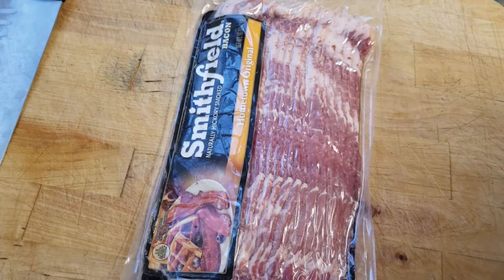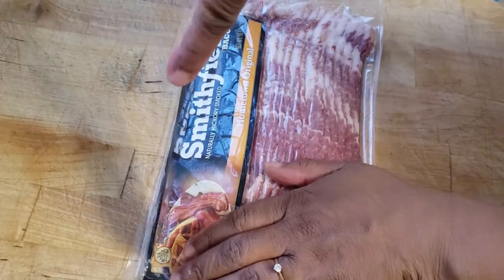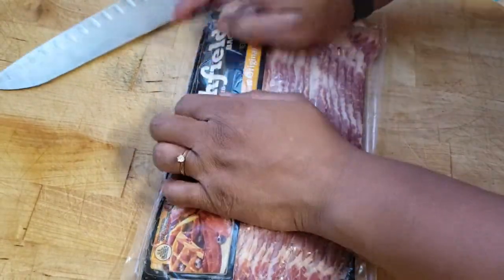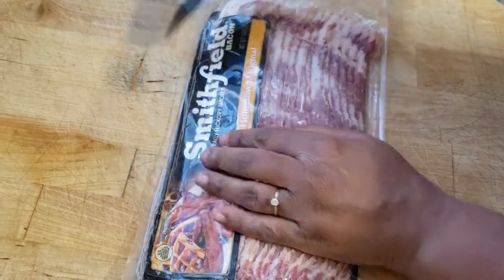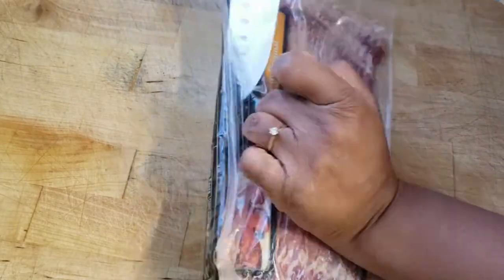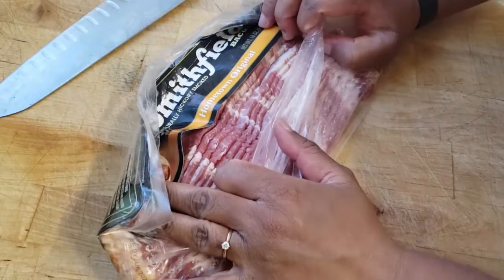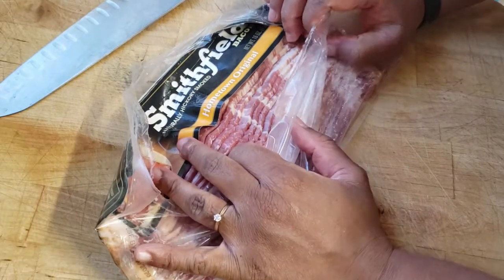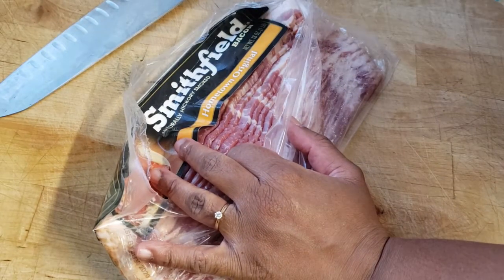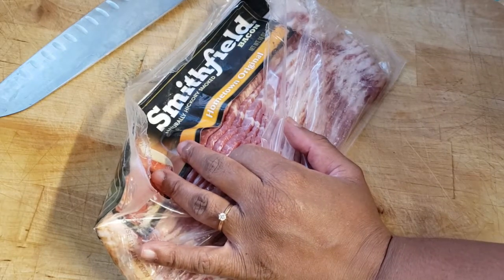Hi y'all, just doing a real quick video. What I have here is some bacon and I'm going to try something I haven't done before, but if it'll work out it'll be great. I want to be able to make some bacon bits. I have the Smittyville hickory bacon and I also have another type of bacon as well.